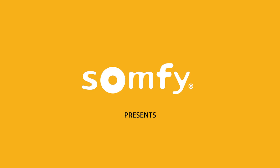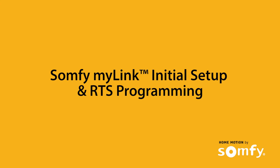This video will provide step-by-step instructions for the initial MyLink setup. To get started, you'll need to download the free app from the App Store or Google Play.